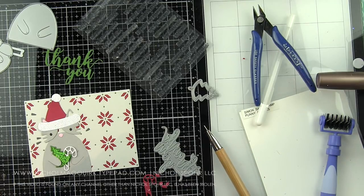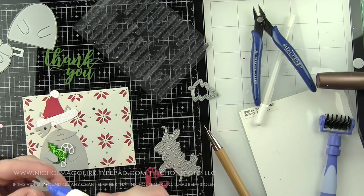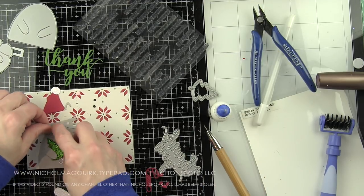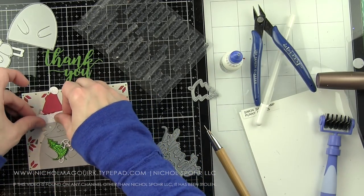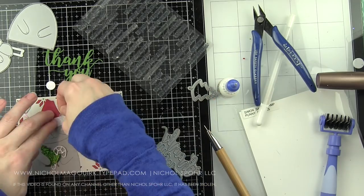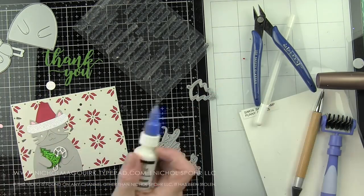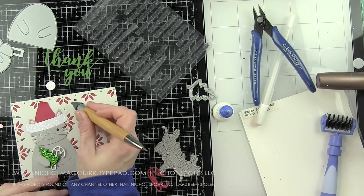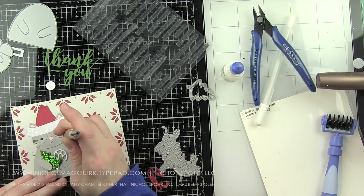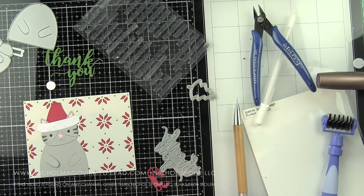My second card features the same background — I did that off camera with the same inlay technique — and I have die cut all elements off camera to save time. We're going to build this one using the picture book Santa Cat. You could very easily switch out the head and use the Santa pup to create multiples. The new big picture book little body works well with this — I wasn't sure at first but it turned out super cute. I thought it was really important to tie the two cards together, so I went through my Simon Says Stamp dies looking for the perfect size and scale of icons. The Christmas icons from I think the Stamptember release were perfect.